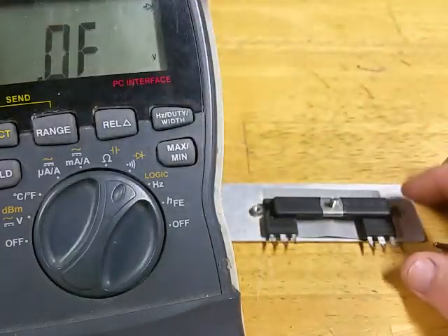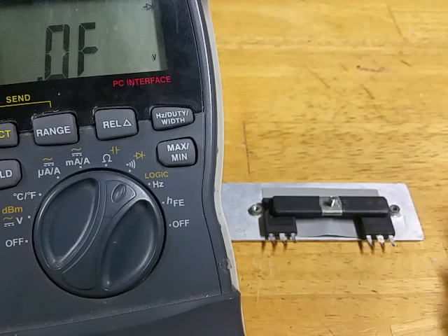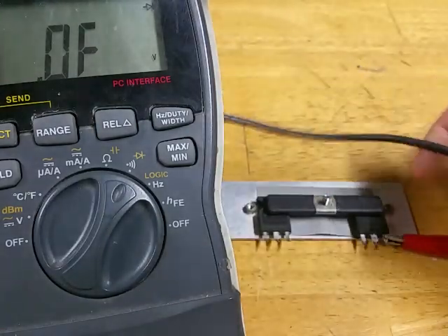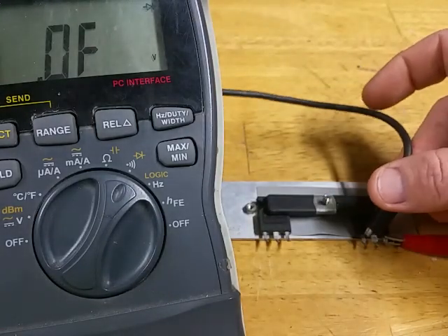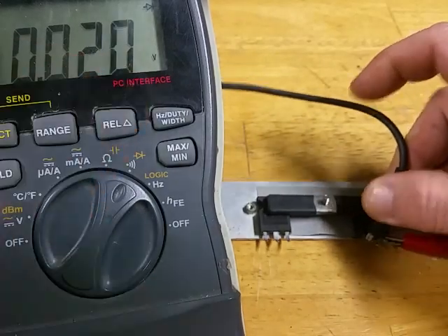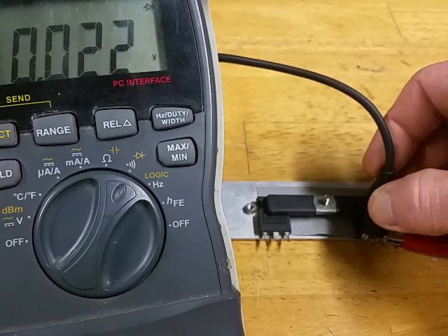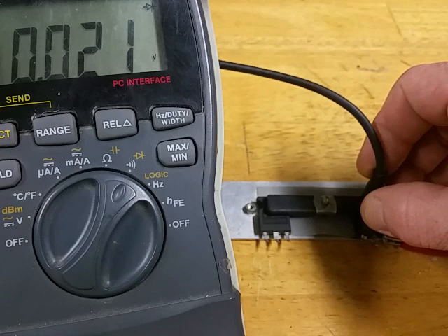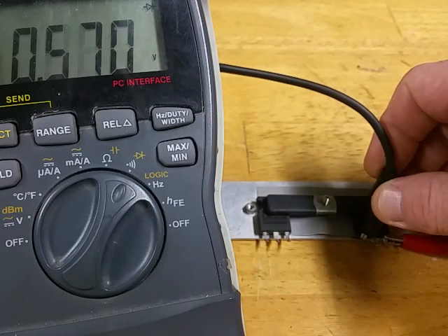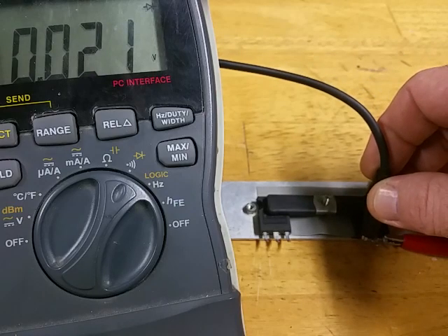Now if you still have your MOSFETs hooked up to the circuit and you test, you will always find from the source to the gate showing 0.003. If it's hooked up to the circuit and you're testing, it will always show shorted here — and that's because the gate drive transformer is running from here to here, so it's automatically going to show a short. That's normal.